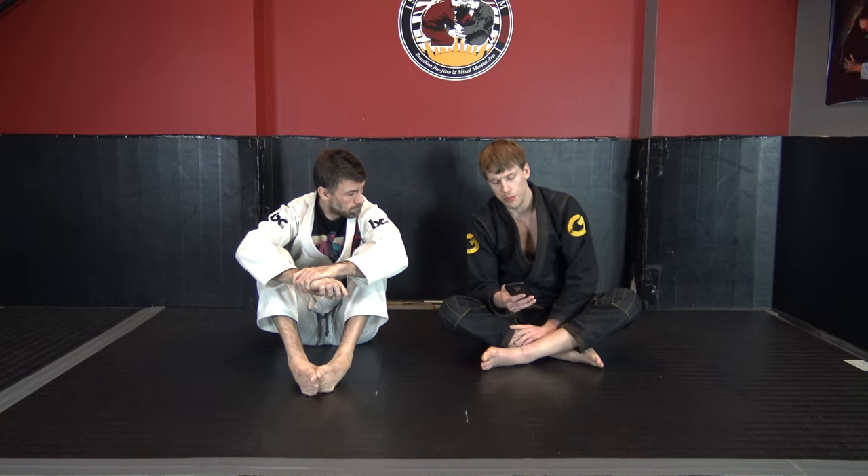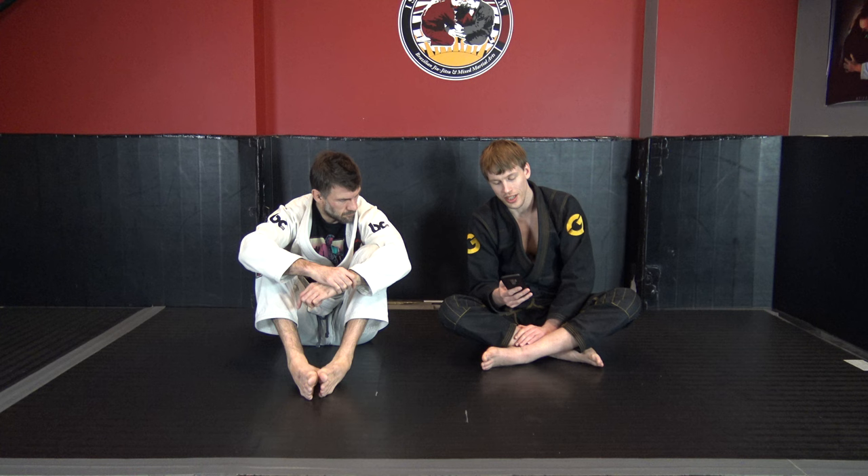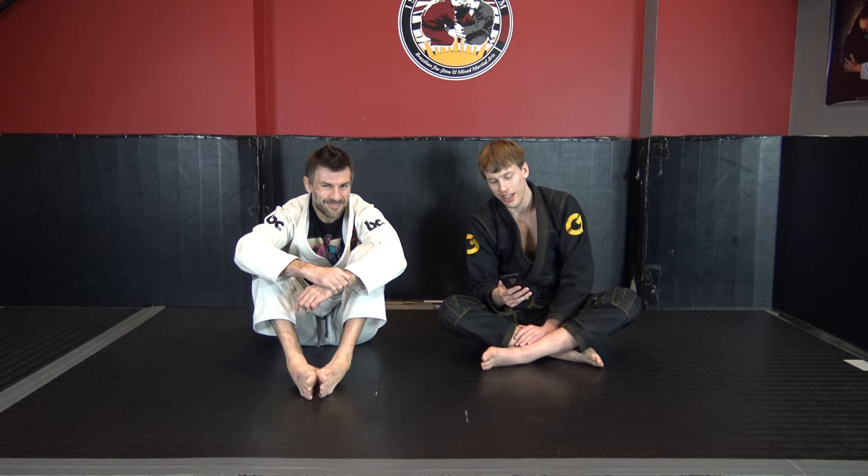Our next question comes from Kevin. What are your finest pointers on dealing with active posters? I'm a gi roller, one of my younger, slightly bigger, and very relaxed brown belts sometimes feels like he is very much just bear crawling all over me. I'm also not a big leg blocker, although I acknowledge that that may be a very great solution. Thank you very much.